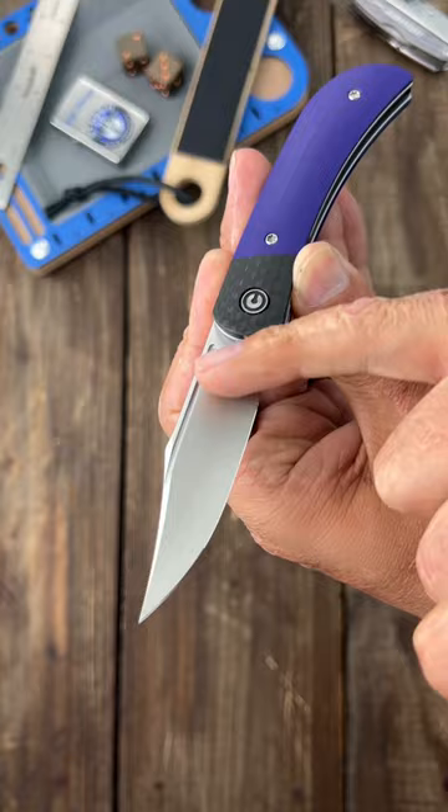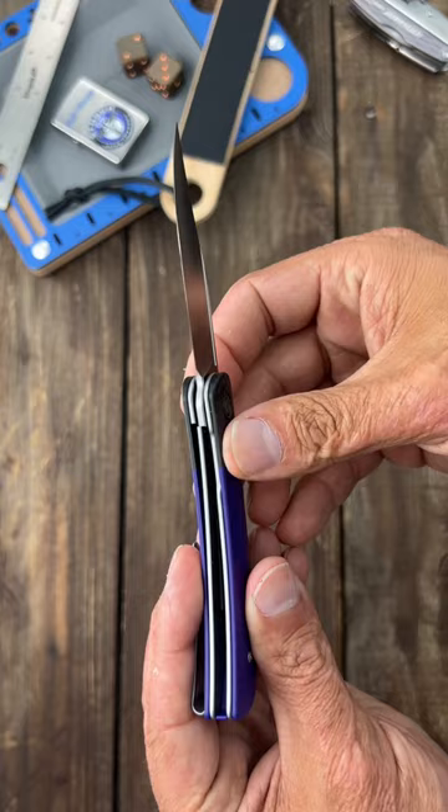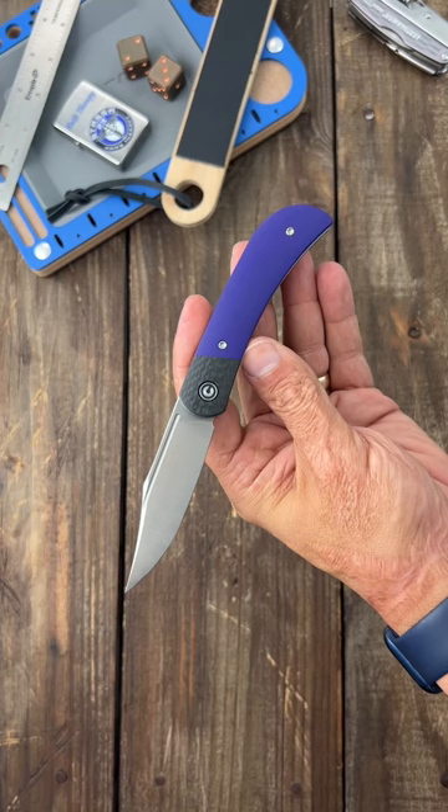This variant has purple G10 with a carbon fiber bolster, a satin finish clip point blade of Nitro-V steel with a super slicey hollow ground blade and an extremely pointy tip. They also added a liner lock and a tip-up pocket clip.